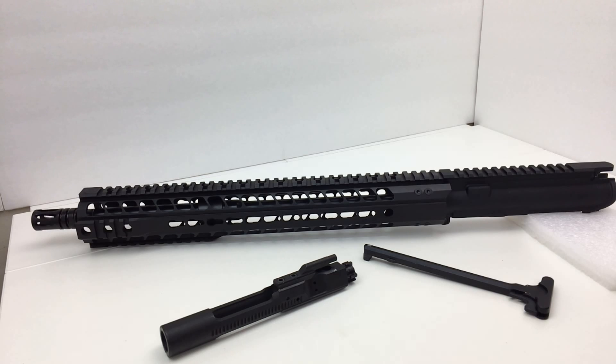In today's tabletop review I'm going to be discussing a complete upper receiver assembly made by Radical Firearms. This is a 16-inch barrel upper receiver and it's a complete upper receiver — it includes the charging handle and a full auto bolt carrier group. Radical Firearms lists this as a law enforcement grade drop-in upper receiver group ready to be mounted to any mil-spec AR-15 lower receiver.